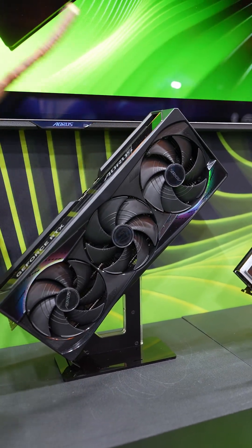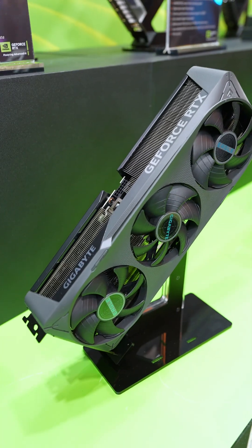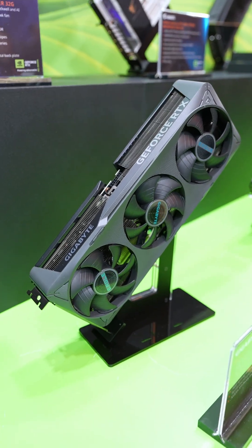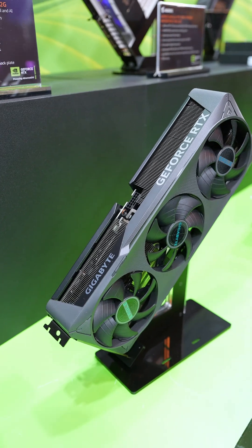Stick for scale — it's ginormous. But if you want maybe some 4090 performance in a 5070, they have the Eagle OC small form factor edition with 12 gigs of VRAM.